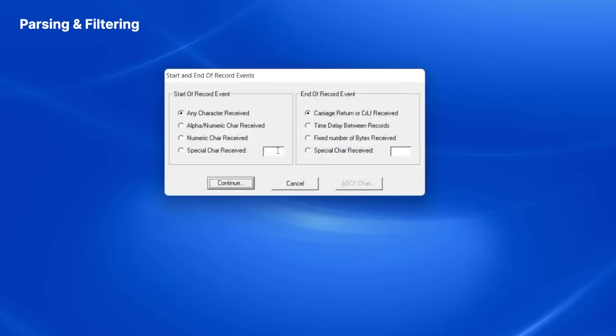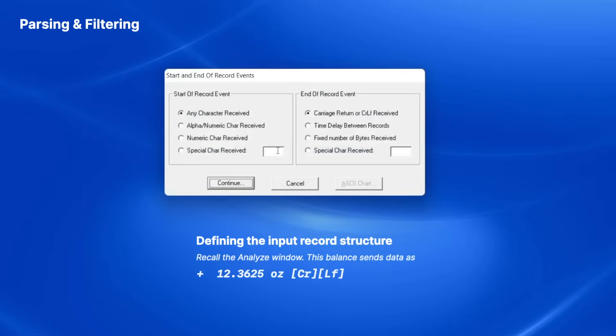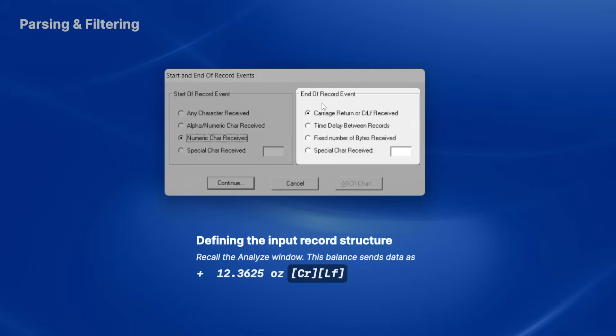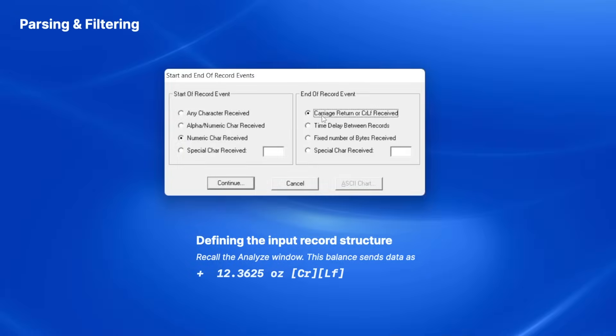WinWedge allows me to define the start and end of each data record. In this example, my balance is sending numeric data values that end with a carriage return line feed pair, so I select numeric character received for the start of record event, and also choose carriage return or CRLF received for the end of record event. This tells WinWedge to start reading in data when the first number comes in and keep reading until a carriage return or carriage return line feed is received.